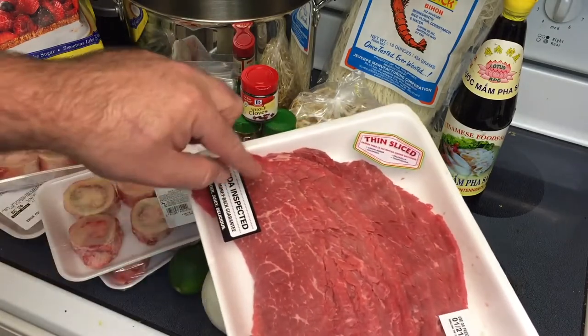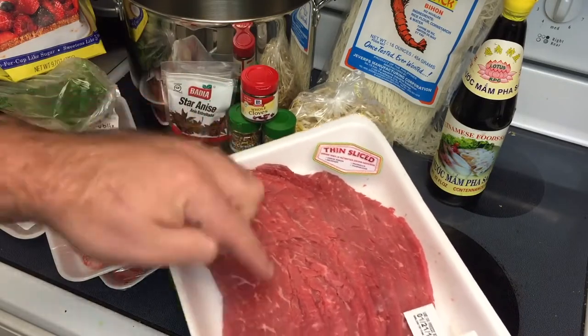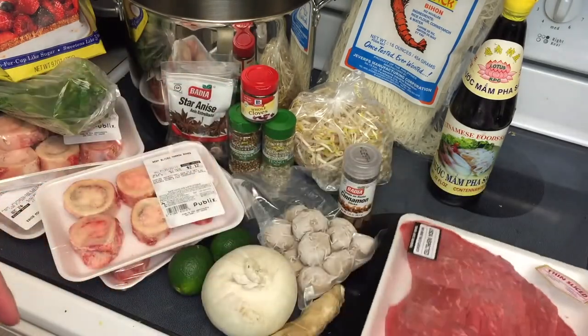The point is it needs to cook very easily, because only the hot broth cooks this meat. It's put into the bowl raw, kind of like a Mongolian barbecue.